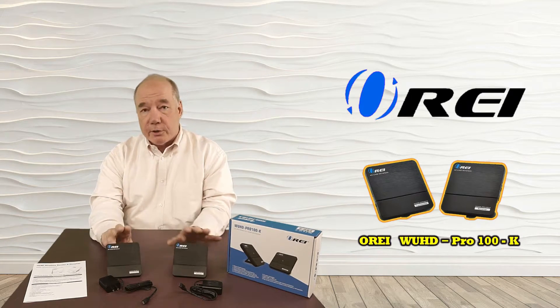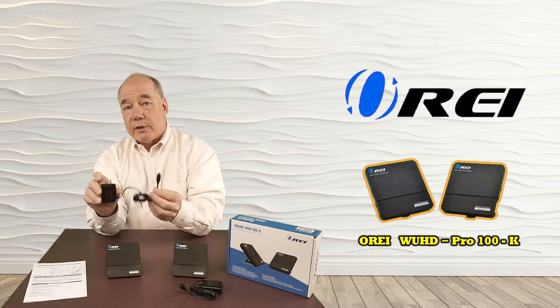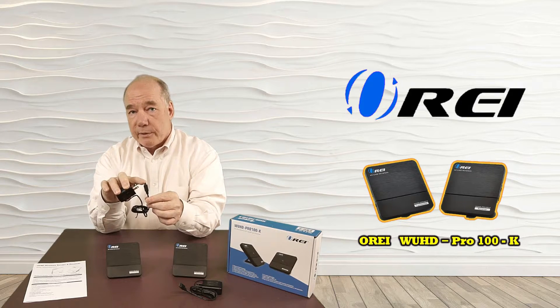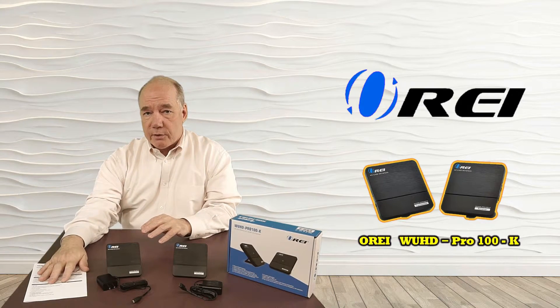When you first pop open the box you'll find the transmitter and receiver modules. You'll also find two power supplies. These are standard 5-volt power supplies — one plugs into the wall and the other has a micro USB connection that plugs into the back of the unit. You'll also find an instruction manual.